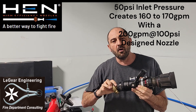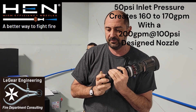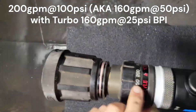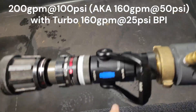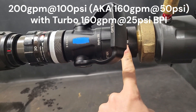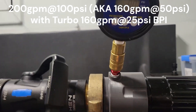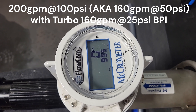Now we're going to go ahead and flow this and see if we get what we're supposed to get. So what we got here is the 200 at 100 nozzle on the 200 setting at 100 psi. We have a regular shutoff — this one happens to be made by us — and we have the back pressure device. We're going to read pressure here, so I'm hoping it's 75 pound inlet pressure. When we look up here at the flow meter, we're going to see around 160 gallons a minute.